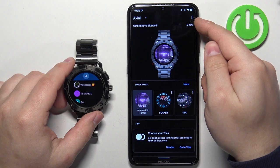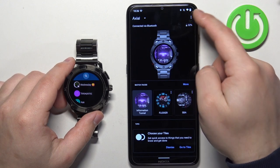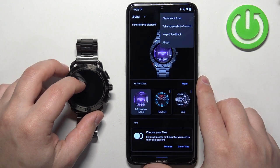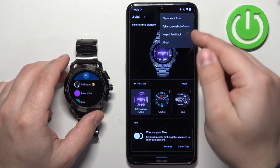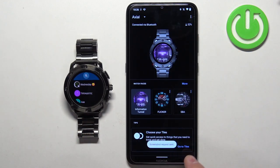To do it, tap on the more button in the Wear OS app to open the menu. Here you should see the option called "Take a screenshot of the watch." Tap on it.